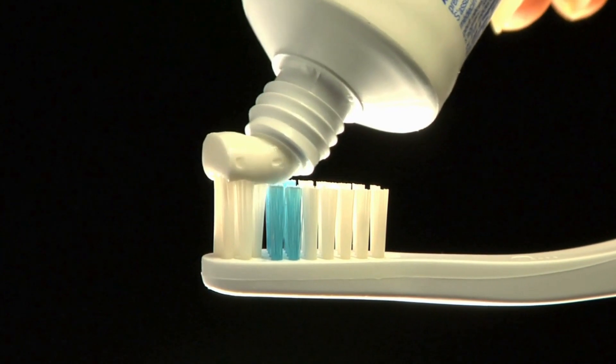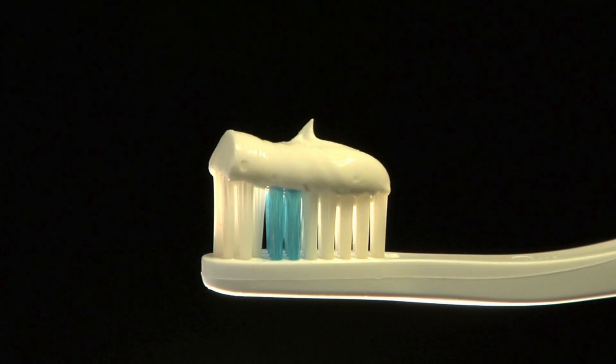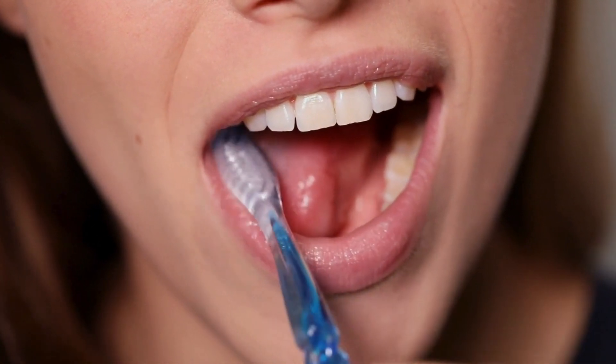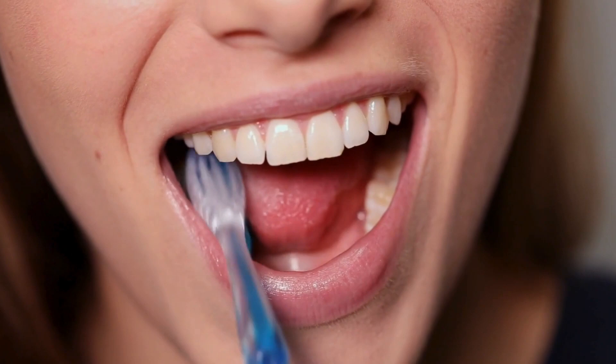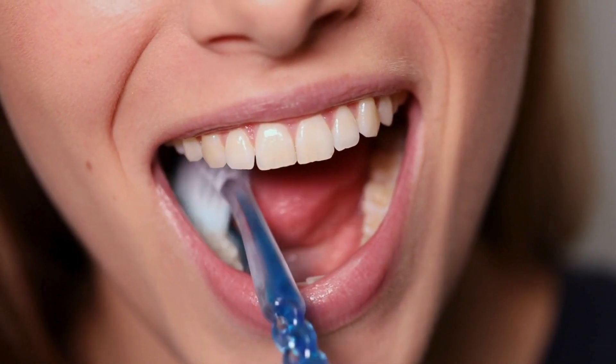Bacterial infection or tooth cavity occurs when pieces of food become stuck between supporting teeth. Therefore, the area where the bridge meets the natural tooth can begin to decay if not cleaned properly. The most effective way to prevent this is to clean under dental bridges. It should not be forgotten that extending the life of dental bridges is possible with a good oral care routine.